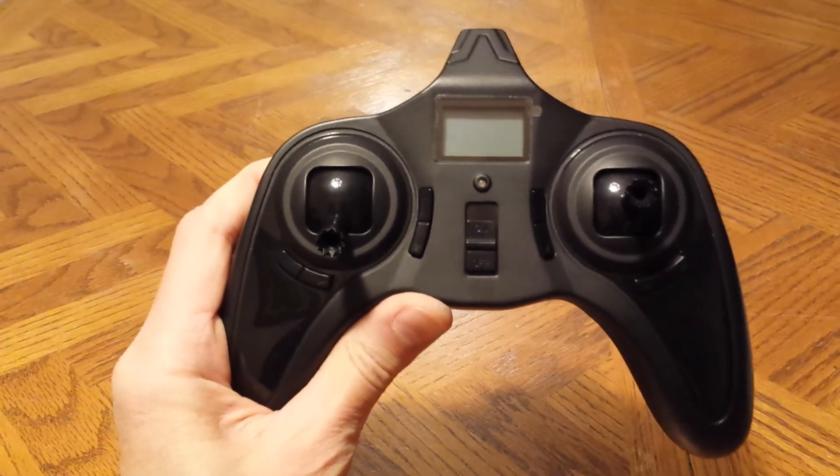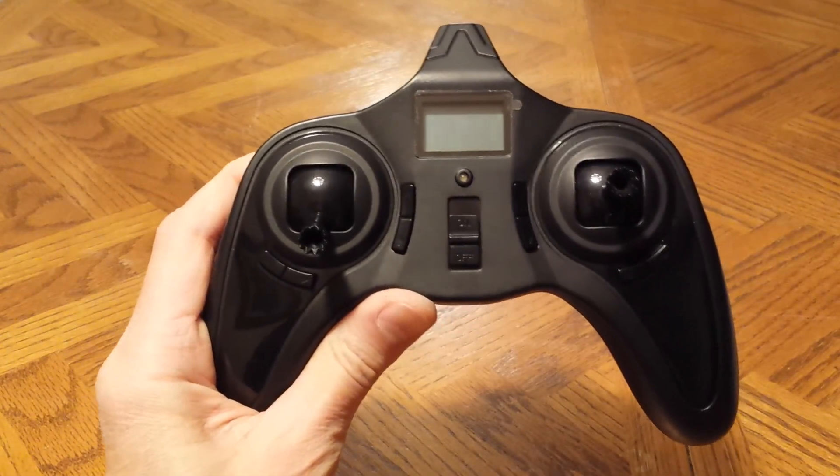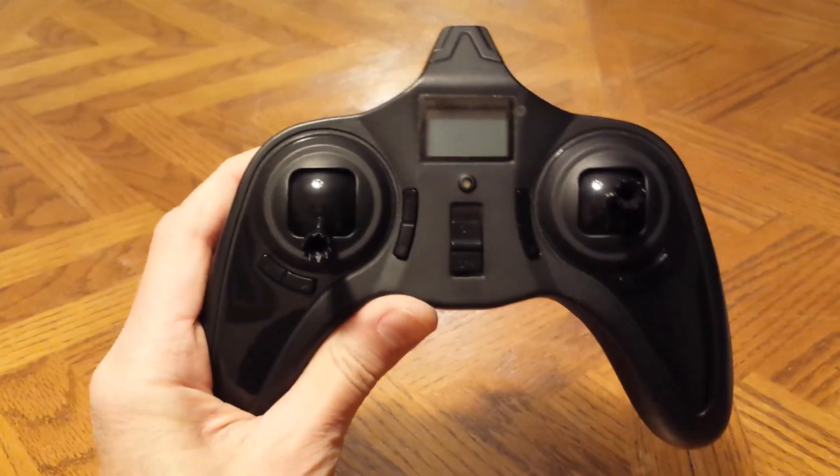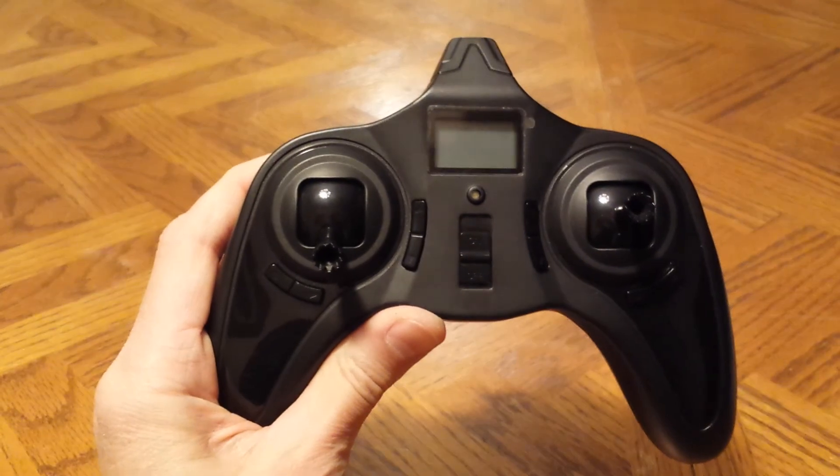This is the Hobson X4 transmitter, model H107L. I'm going to go over all the features and functions.